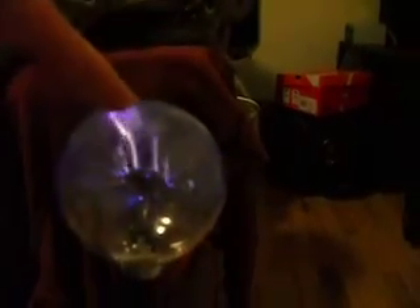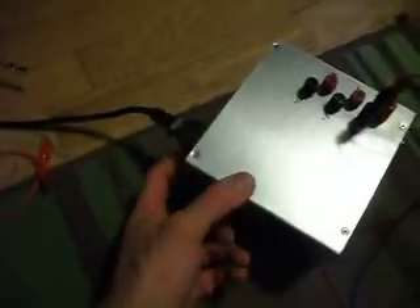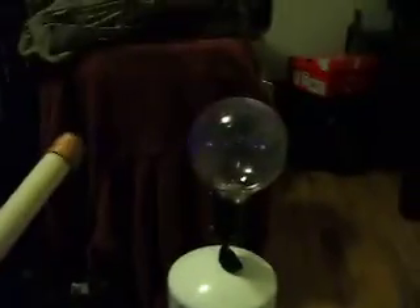Now the cool thing about it is the frequency is so high that I can't feel this electricity. But I can actually adjust that with the spark gap. If I turn this off and shorten the spark gap — so it doesn't kill me — and then make it a little bit bigger about like that, turn it back on. Now I dare not touch it, so I'm going to use the discharge stick.